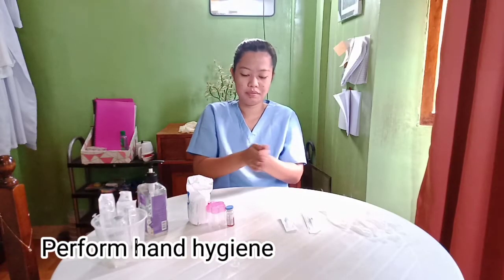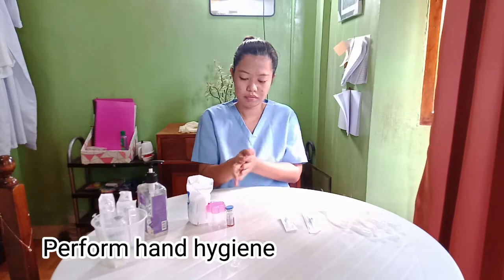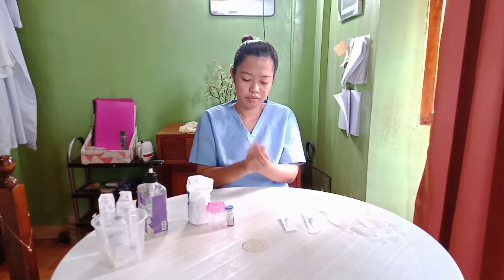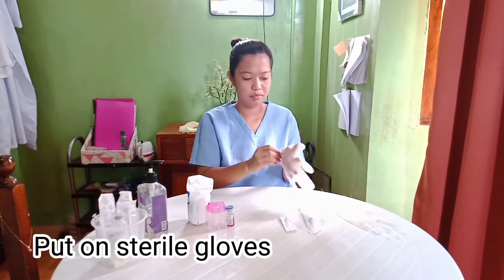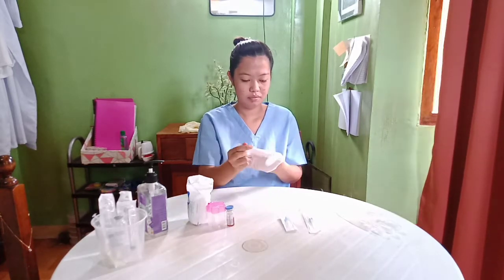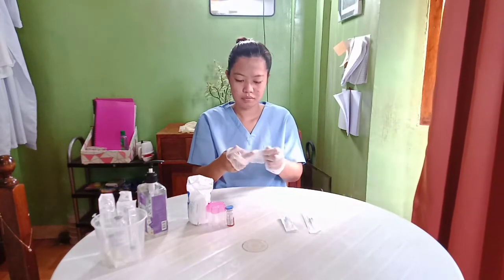Perform hand hygiene. Put on sterile gloves. Sterile gloves are worn for a reduction in the transmission of microorganisms between healthcare workers and patients, and vice versa.